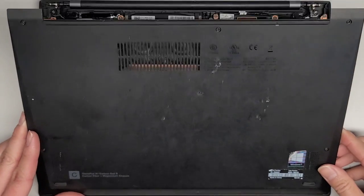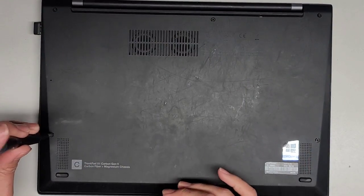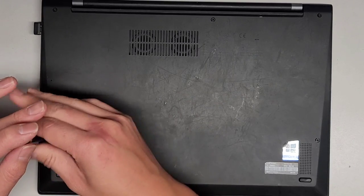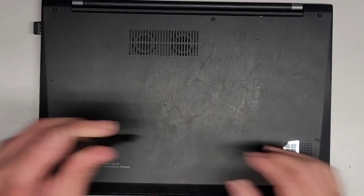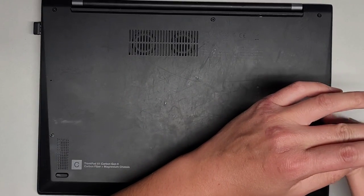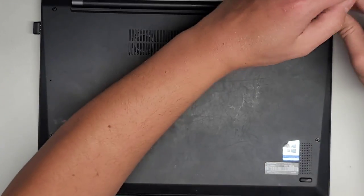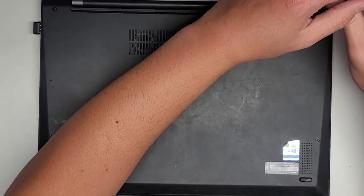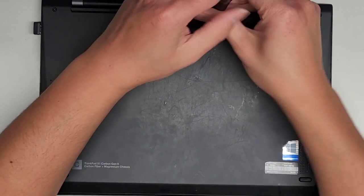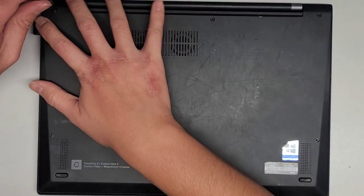Let's go ahead and put the cover back on. It goes on at an angle like that, then you drop this down. This all clicks into place and we just put the screws back. I like to twist it backwards first, feel it click, and then tighten the screw in — that way I can make sure the screw threads are going in properly. Hopefully this video helped you guys out. If it did, please make sure to like, subscribe, and share. And if it helped you save money, please consider contributing to the channel.